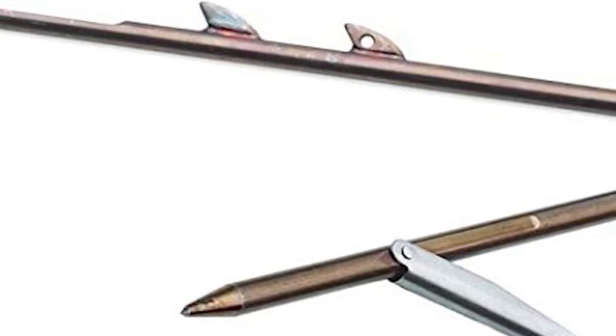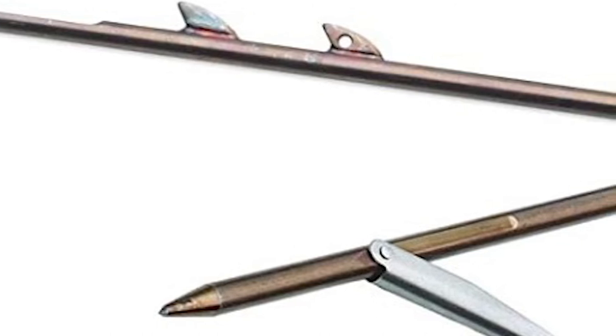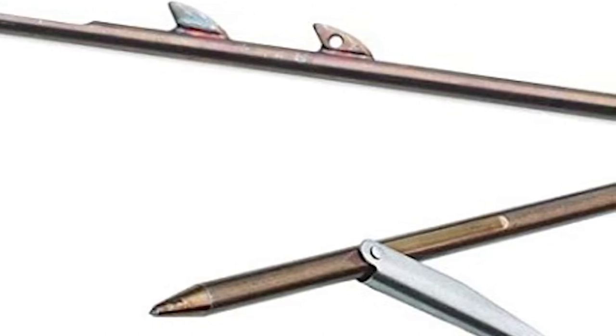The RIF Mahogany Competitor Series Speargun is a great underwater speargun that will ensure your aim stays true. The gun is easy on the eyes, crafted to perfection, and a great one to add to your collection for a long time.